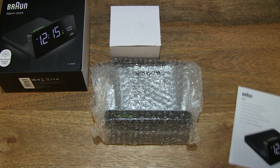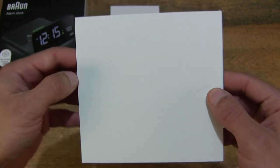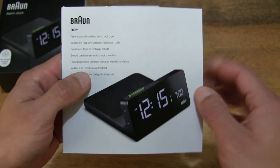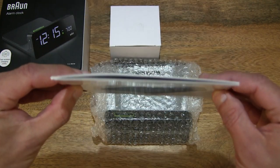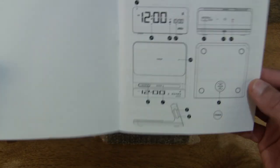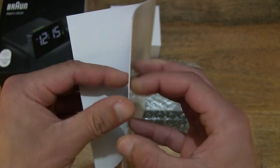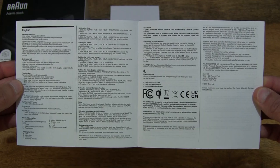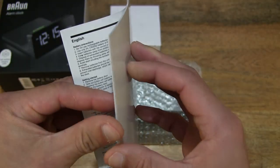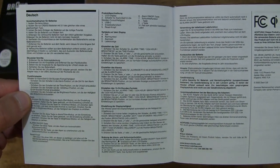Let's start off by first taking a look at this booklet or user manual for the wireless charging alarm clock — just showing you the thickness there. Let's take a look inside and continue to flip through the pages. It is a multi-lingual user manual; the other pages appear to be in other languages.